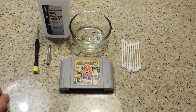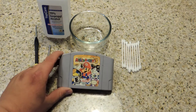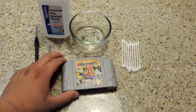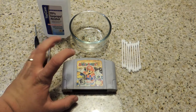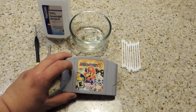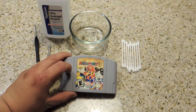Hey guys, TrueGamingGA here bringing you another video. Now, if you may recall, one of my previous videos was how to tear down a Nintendo 64 cartridge. I also mentioned in that video different tips and cleaning tricks on how to properly preserve as well as make your games look nice. I figured in this video I'll go into more detail, specifically because I found my old copy of Mario Party 3.